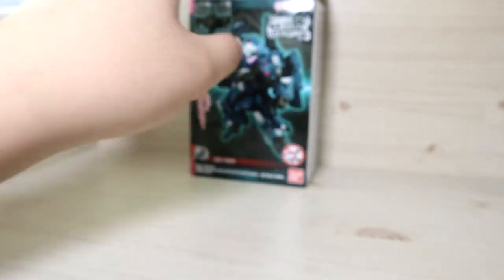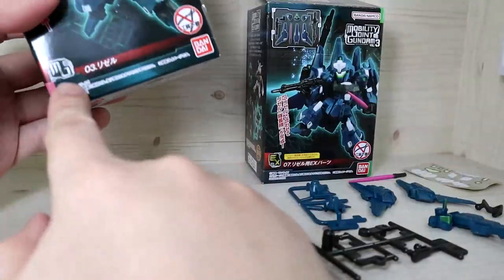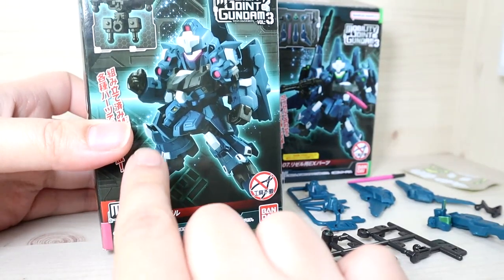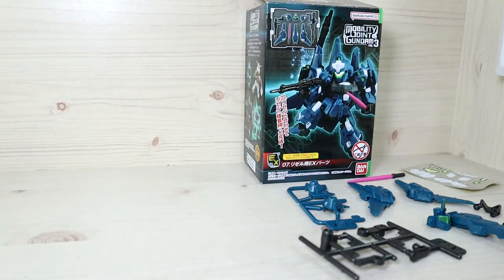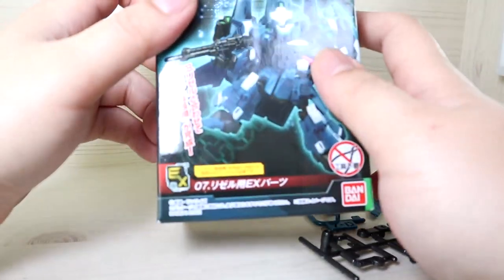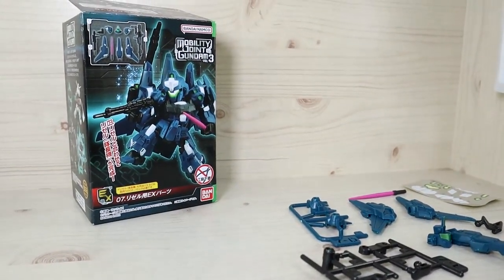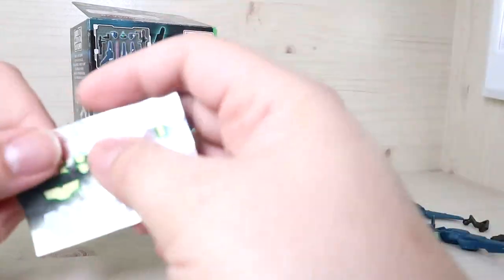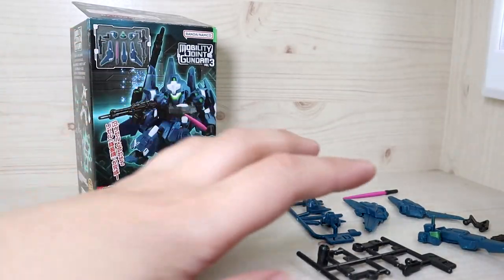Now for the right box — the biggest difference to check is the label: one says 'MO' and the other says 'EX.' MO is for the main frame with the basics to complete the unit. EX is the extra stuff — this box only contains the parts to convert it into the Rezel Commander Type, not an actual separate Commander Type figure.